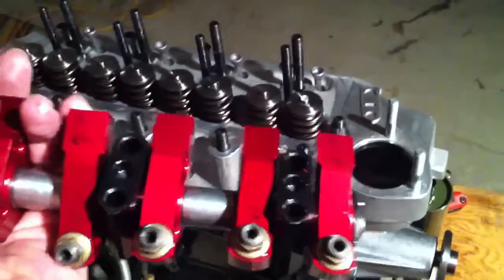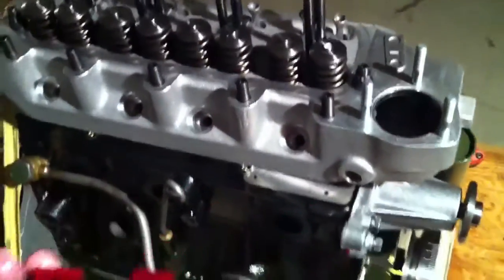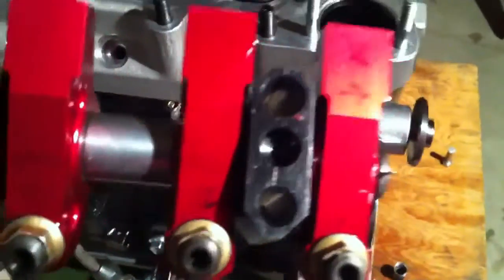As we get set to put our roller rocker shaft onto our aluminum head that we've been working on — this is of course our sprite race engine — let me take a second here to show a trick little piece.